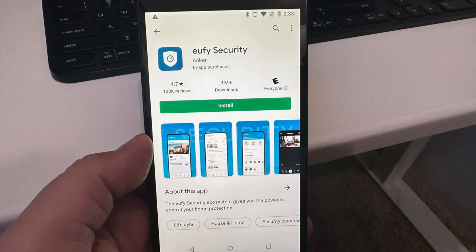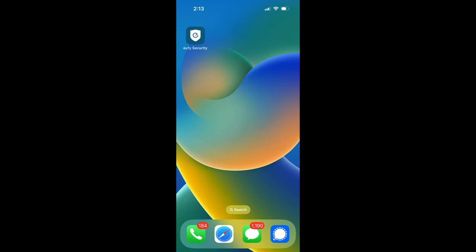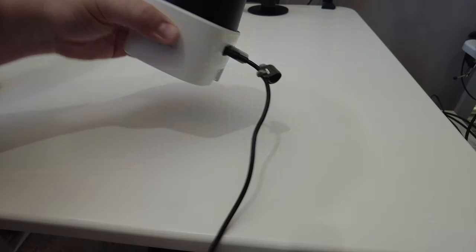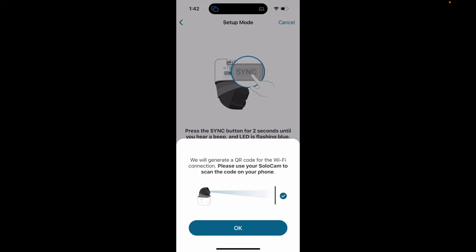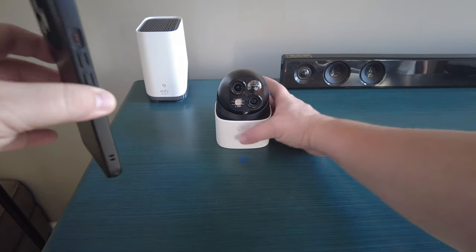To set everything up, start by installing the Eufy Security app. Then follow the directions that come with the camera or use the step-by-step instructions in the app. The basic process is to fully charge the camera using the built-in USB-C port, then connect it to your network through the app. If you want to pair it with a Homebase 3, keep both devices close together to sync them.